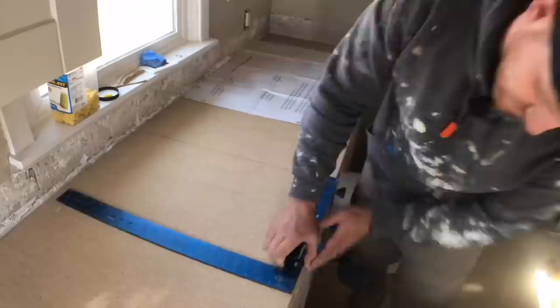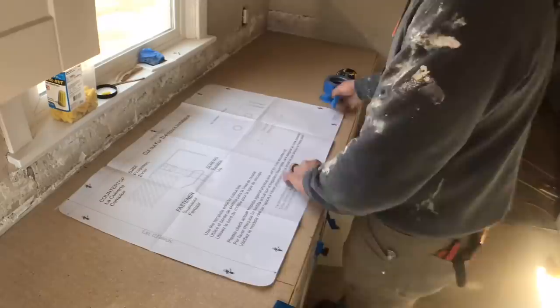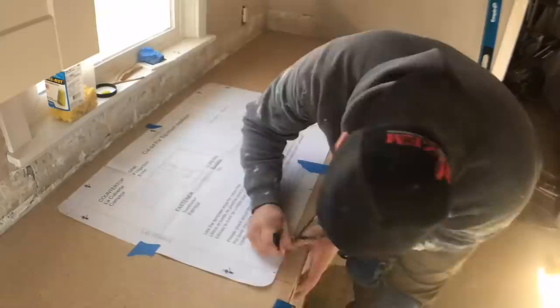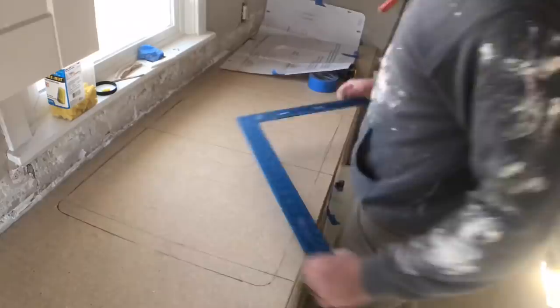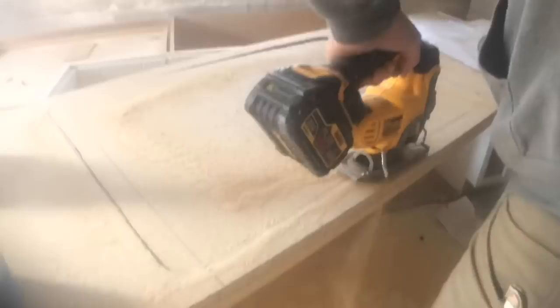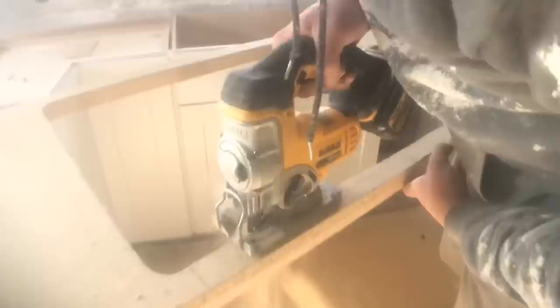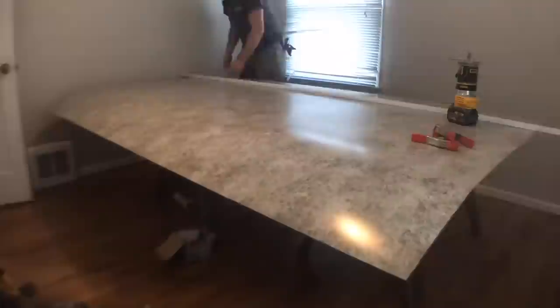The next step was getting the sink cut out. Most sinks come with a paper template, so I found the center, lined it up with the window and the lower cabinet below, taped it in place, and traced it out with a pencil. Because the cabinets were new and countertops were being replaced, I was able to pull the countertops away and make the cuts and even install without the countertop fully in. I cut the sink hole with another cordless DeWalt tool. I also ordered a 12 foot by 5 foot piece of laminate so there would be no seams — something you have to special order.